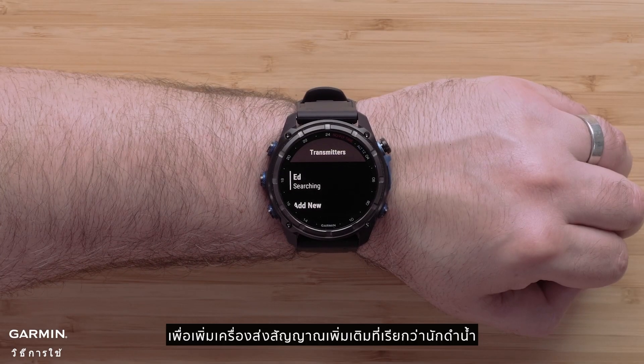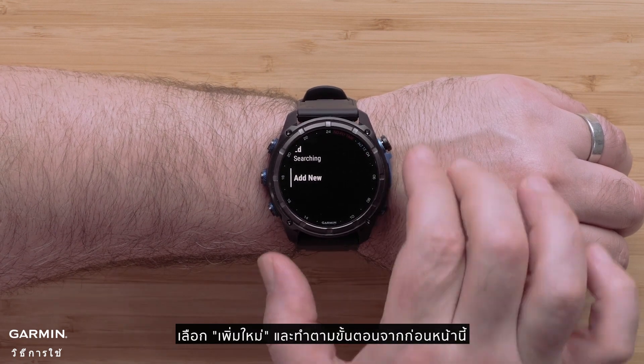To add additional transmitters, known as divers, select add new and follow the steps from before.